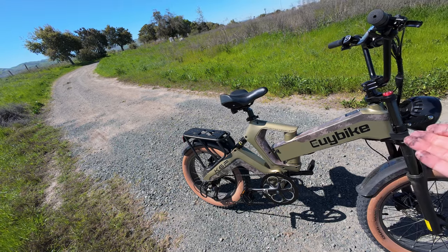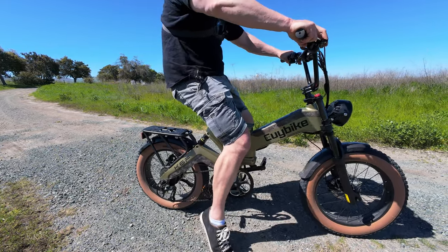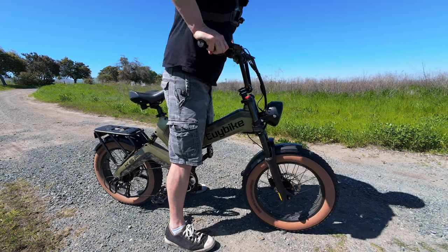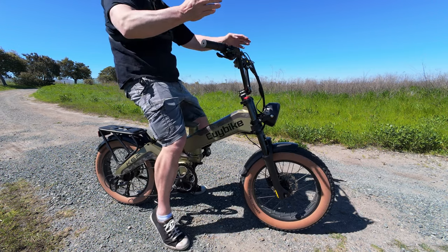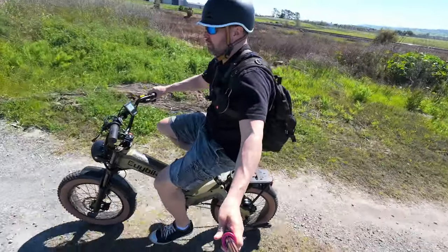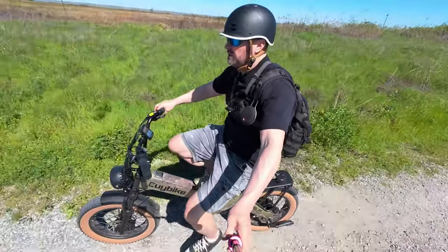Looking at the suspension visually: the rear doesn't have an incredible amount of travel — it takes the initial jolt out of impacts. The front, though, has quite a bit of movement. I've tuned it with compression open and preload set to my weight. For a folding bike, the suspension is adequate for what this bike is. The camo gold color with the brown sidewall tires looks really nice — I think the colors complement each other well.